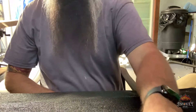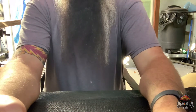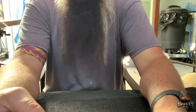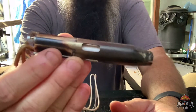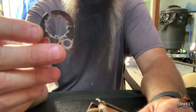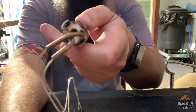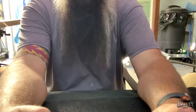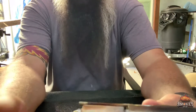Hey guys, it's Johnny from SmokeyQ. I had a problem with my Yoder YS640 — this would apply to any Yoder that has a ceramic igniter. As you can see here, my igniter fell off its bracket. You'll notice it has little keys and the igniter has little keyways on it. Sometimes it'll actually come out all the way and the ceramic part will pull out.